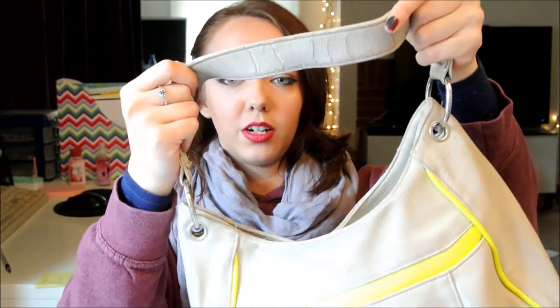This purse is probably a year old and it's from Kohl's — it's the Apartment 9 brand. They had a few color options: pale tan, neon yellow, black and bright pink, and brown and orange. I got it on clearance for about $30, but my main complaint is that it didn't hold up well. It was originally like $100-$120 and it's already falling apart after a year of light use, so I need a new one. I did take out a couple of receipts and gum wrappers, but otherwise this is really what was in here.